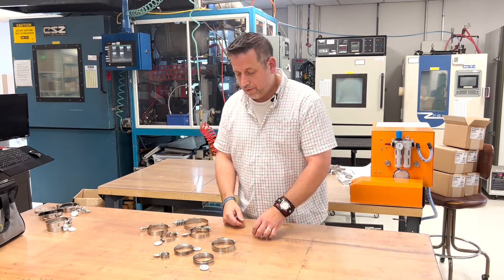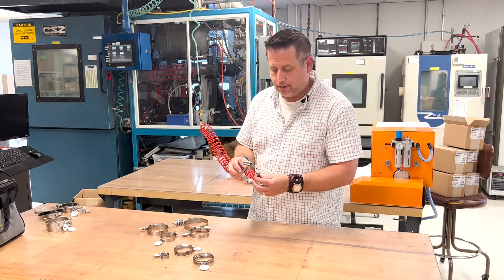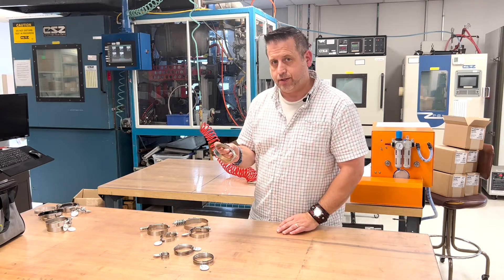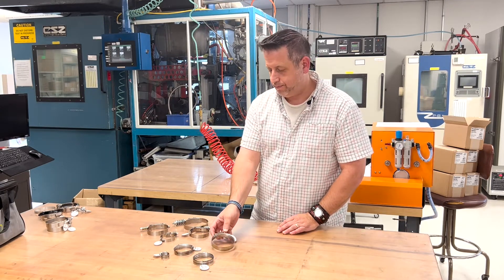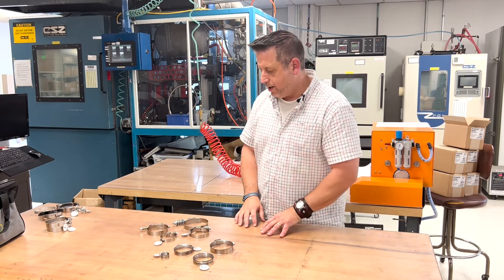We also offer the Smart Seal with the more robust 5/8 band — this is the heavy-duty Smart Seal, and it also has a 410 screw. So these are the compression line clamps that we offer.